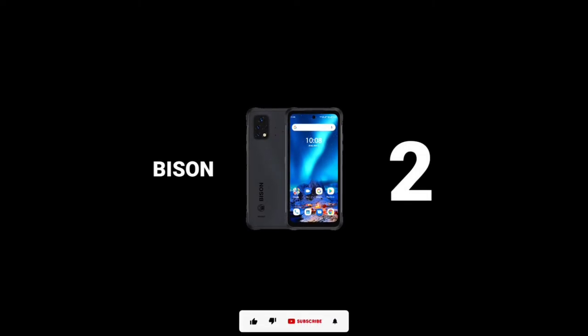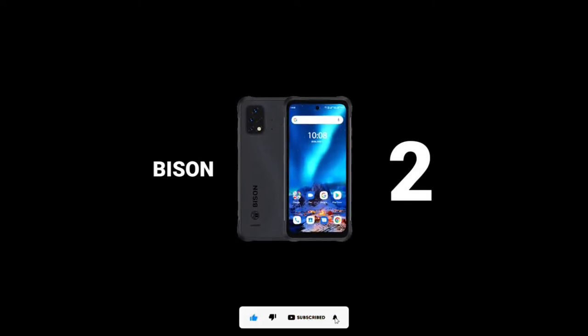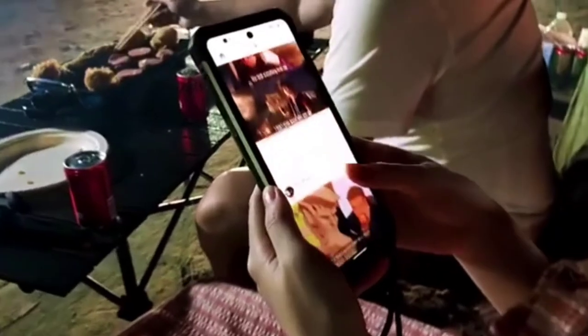The UMIDIGI Bison 2 and the Bison 2 Pro are the latest UMIDIGI Bison series. They are among the best rugged devices of 2022. If you're new here, kindly subscribe and turn on notifications. So without further ado, let's find out what makes the Bison 2 one of the best rugged devices released in 2022.